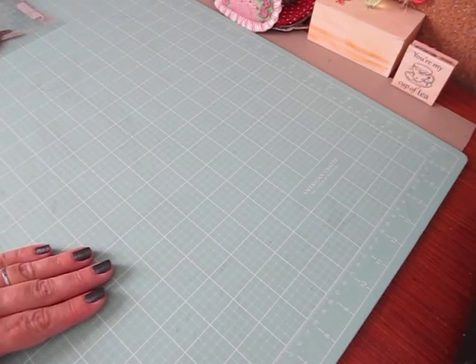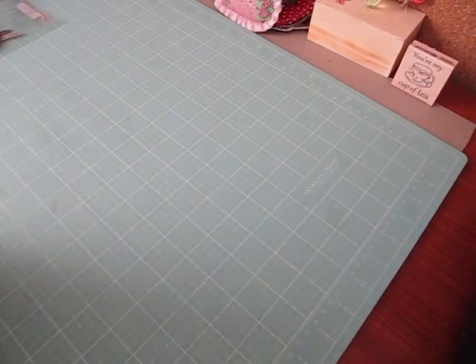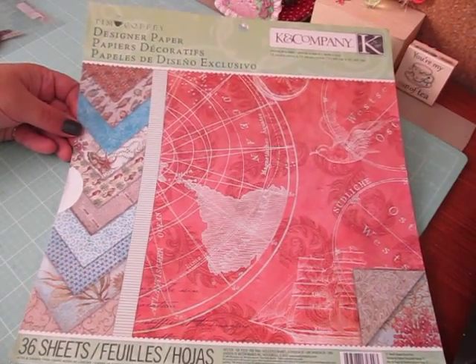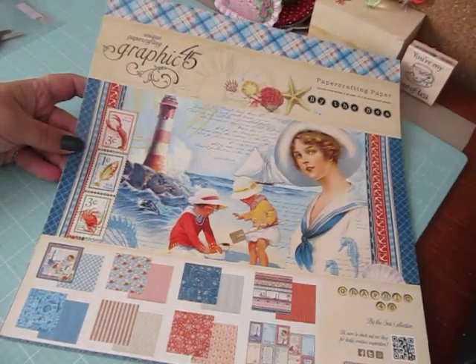Hi everybody, Cynthia here. I'm just going to share with you two layouts that I made. I used a combination of the Tim Coffey Cane Company beach themed paper and the By the Sea collection from Graphic 45.